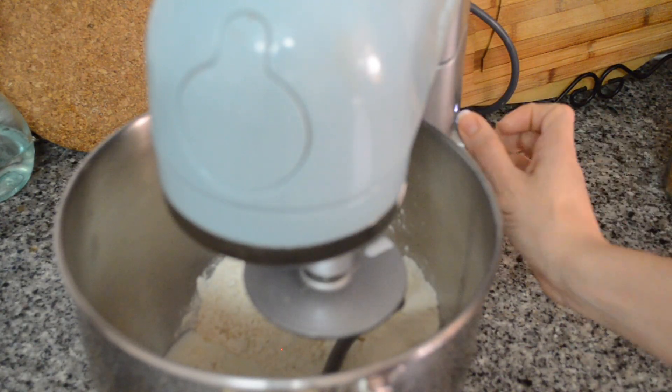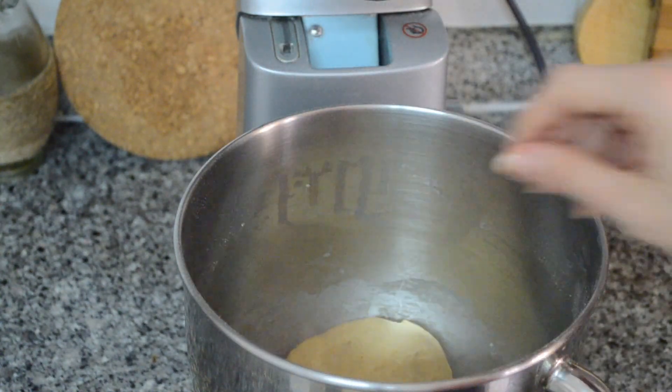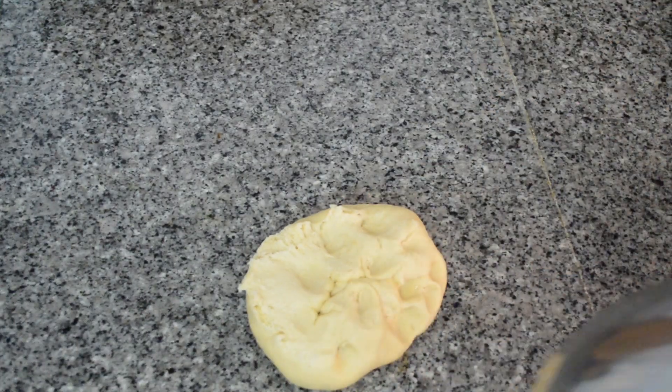enough coconut milk to form a dough. Just add a little at a time until you can see your dough come together, like so. You then want to add cling film and let it rise. Takes about maybe 40 minutes, I'd say.